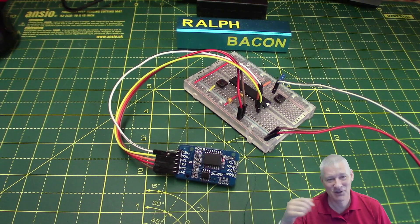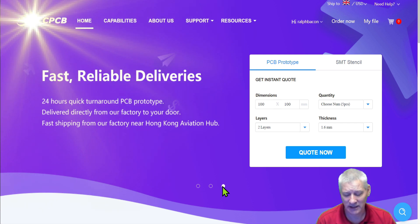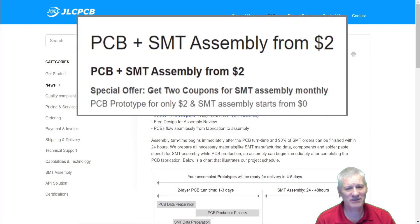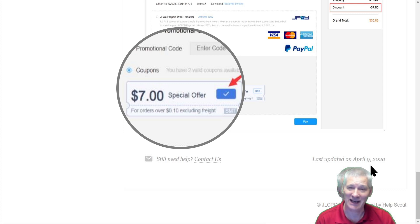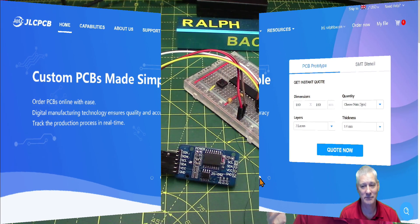JLCPCB offers custom PCBs with fast, reliable delivery. Today I want to talk about their SMT and PCB assembly from just two dollars. The PCB and SMT assembly is available from two dollars - normally there's a seven dollar setup fee, but they'll give you a voucher so you don't have to spend that. All you do is pay for your components. Simple PCB SMT assembly from two dollars from JLCPCB.